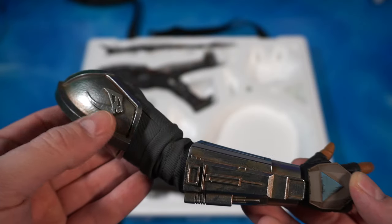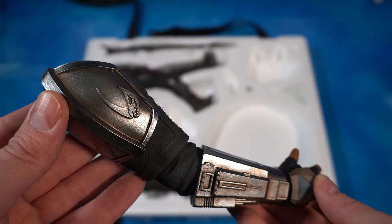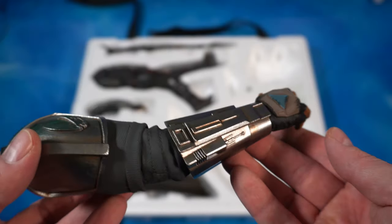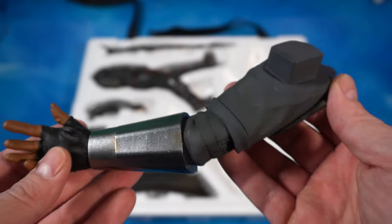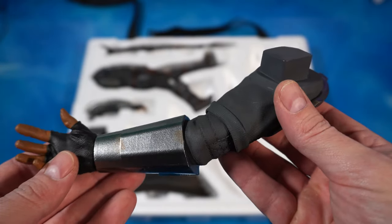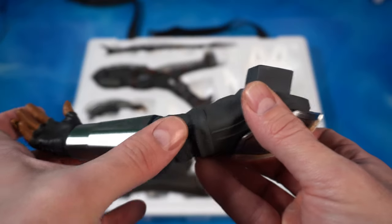Here we have the Mandalorian's right arm. You can see the Beskar armor on his shoulder - it has a great metallic shine but also a dirty brown undertone, like a rusting kind of look, which looks awesome. There's a very fine texture on the inside of the arm and on the elbow as well.